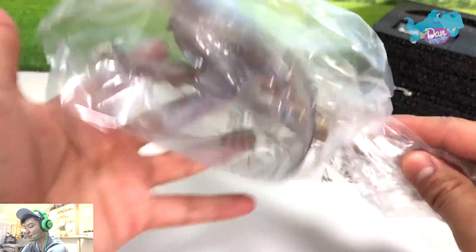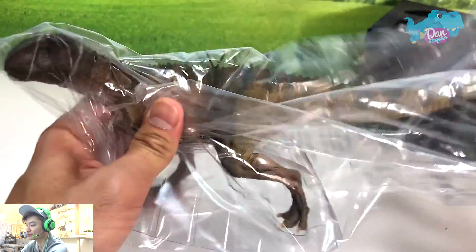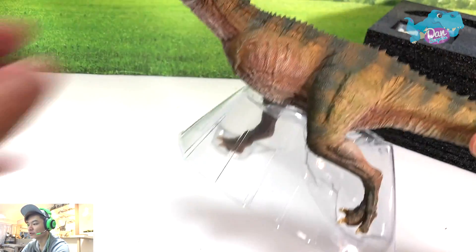There are two different colors. This is our first one — let's get it out from the box.